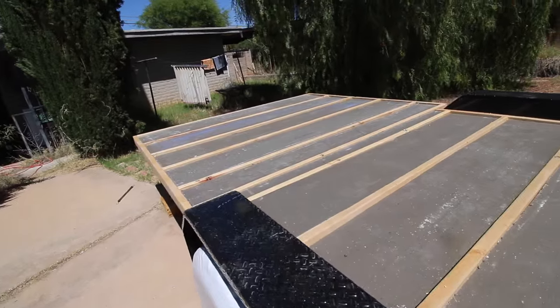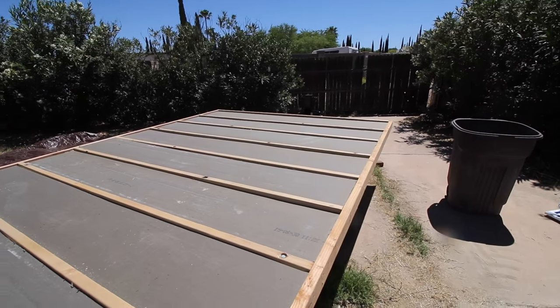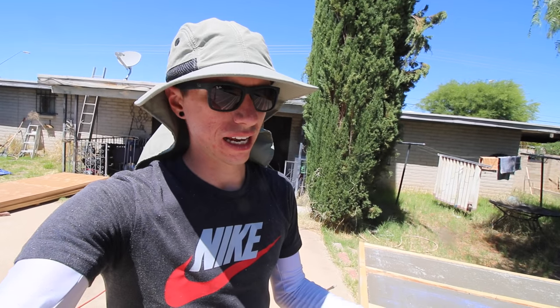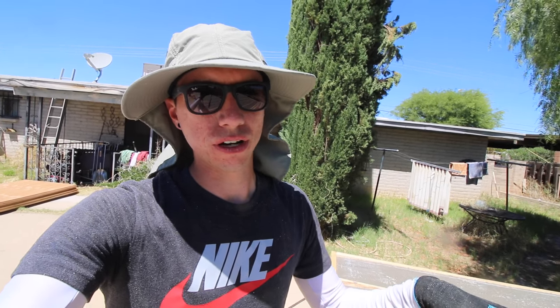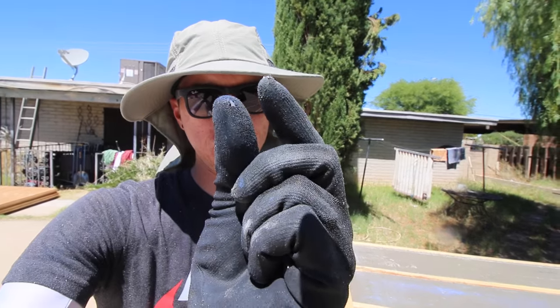I've got all that two-inch insulation cut and installed. What I'm going to do now is go around with the gap filler and fill in any big gaps in the two-inch pieces. When the gap filler dries, I'll cut it so I can put the three-quarter inch on top. I'm not going to use the gap filler in all of them — just in a few where there's a gap of maybe about a quarter inch or so.